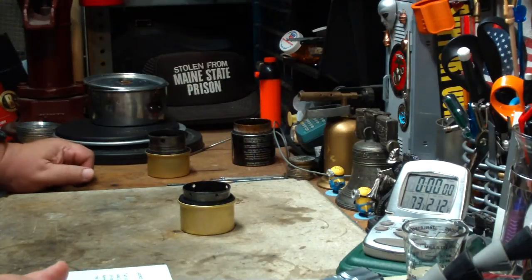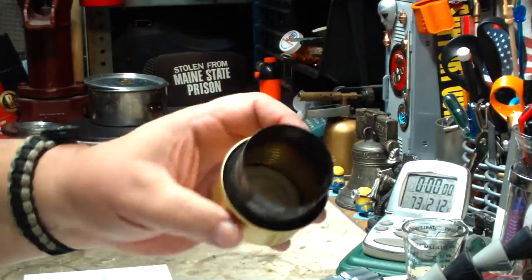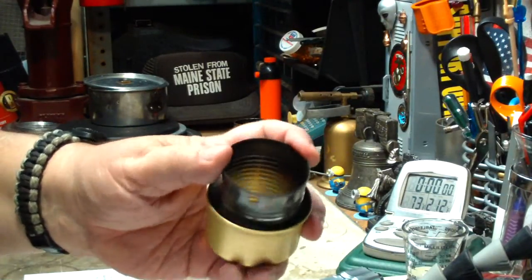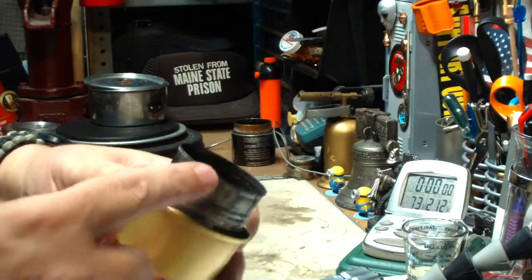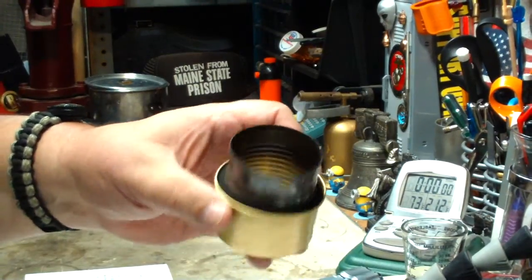Hi, Hiram here. Last couple of days I've been doing tests on these fancy feast stoves. This is a carbon felt wick stove made out of a cat food can and a six ounce tomato paste can where I stuck it down in there. I cut it to a size that the pot is one inch off of where the carbon felt is.